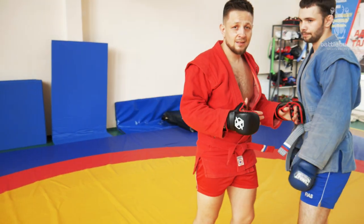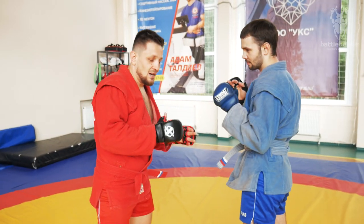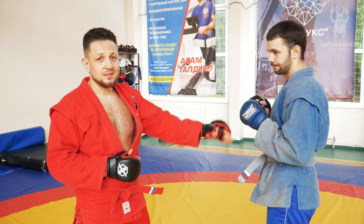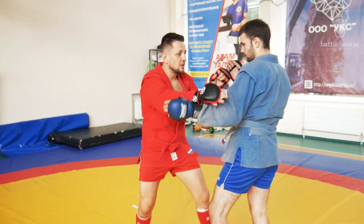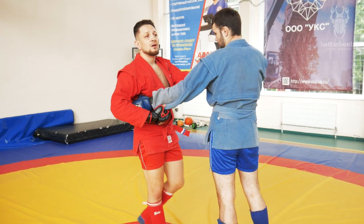In my case I'm really happy with that because I'm a righty as a striker and I'm a lefty as a grappler, so I don't have to switch stances. I go 1-2 and I work to the left side — I don't have to switch stances.